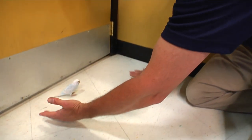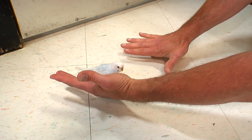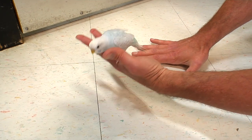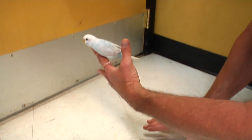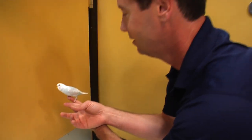Very, very, very gently and slowly, we're going to just reach underneath and try to get him to step up on our hand. Oh! Well, that was easy. You're a very smart budgie — or I'm a very good trainer. One or the other. Probably the budgie.